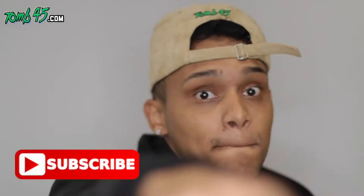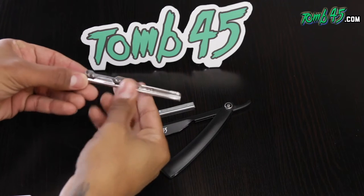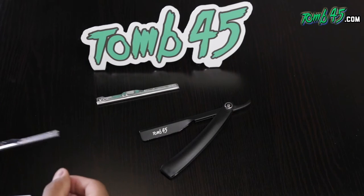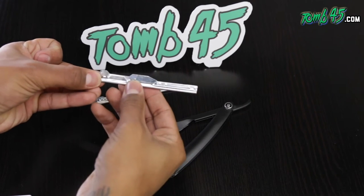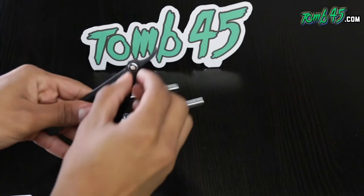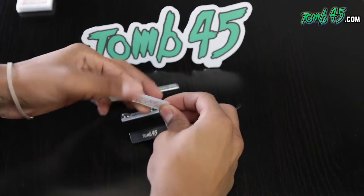Make sure you smash that like button and subscribe. We're gonna start by explaining the differences between the cartridges. Here we have the exposed, and you can see that it has two prongs. The unexposed has three prongs on each side. Here we have the tension screws so you can tighten the blade.